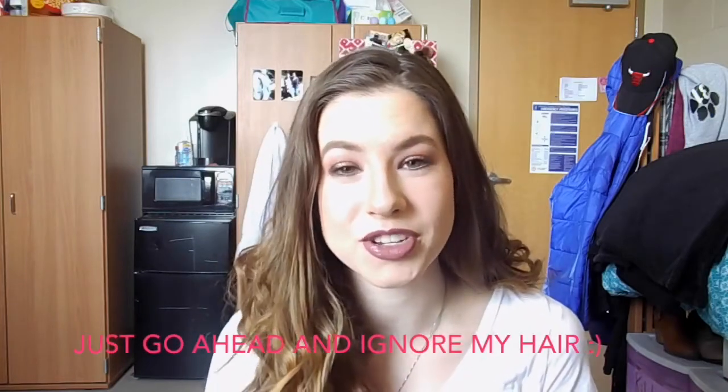Hey guys, welcome back to my channel. Today I'm going to be showing you how to do this really pretty romantic sort of smoky eye with a little pop of color in the waterline and a bold lip. I love doing this look when I'm going out on a date. It's just so easy to throw together and I feel like it looks good with every outfit. So this is definitely my go-to for a date night.